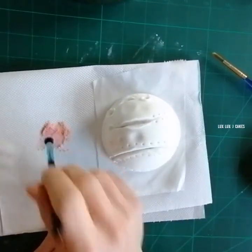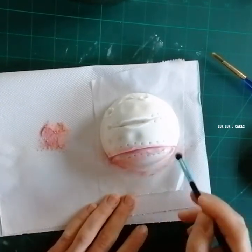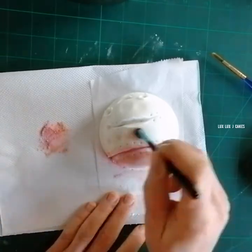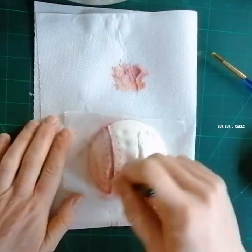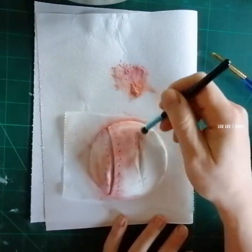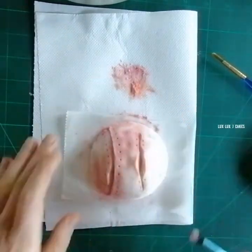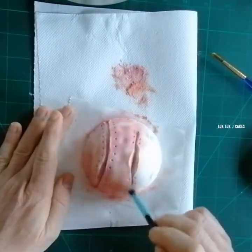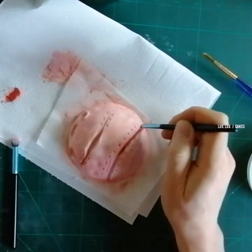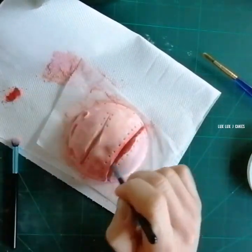Here I'm using peach and pink dust that I dusted all over my cake. I'll go darker with red, brown, and black where needed — especially in the crevices and those stitching mark areas. I'm using edible dust and tints, and I always start working from the lightest color before adding darker tints.